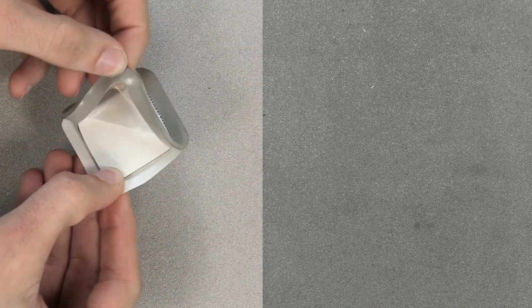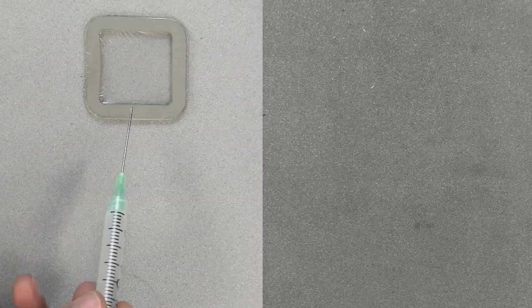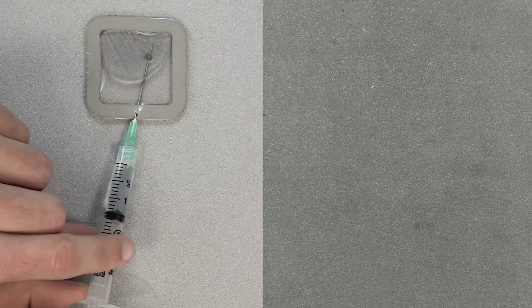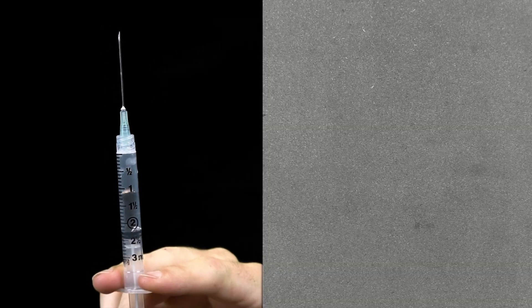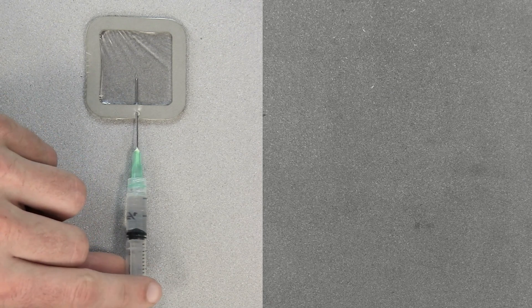If using a traditional Bresle Method patch, remove the backing and foam center from the patch, taking care not to touch the interior. Press it firmly onto the surface, making sure most of the air escapes. Using the syringe and a hypodermic needle, pierce the patch at the foam perimeter, allowing the needle to penetrate the center of the patch. Inject roughly half of the water into the patch, then use the needle to withdraw the air from the patch. Remove the syringe from the patch and expel the air, then inject the rest of the water into the patch.